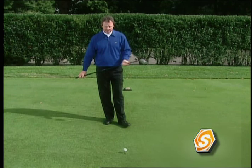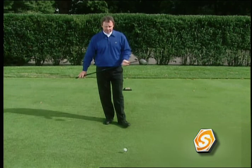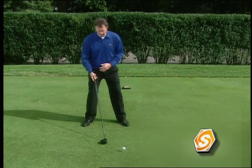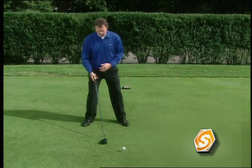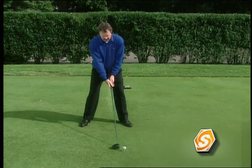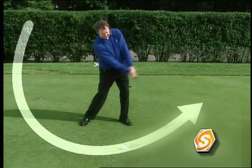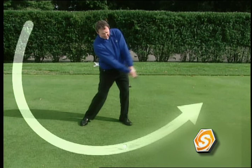For the setup: ball position is at the left heel, left instep, or left toe — somewhere well forward of center. The driver is the longest club in the bag, so the stance is wider — just slightly wider than your hips. You can see the ball is addressed at my instep. Because my triangle is hanging down in front of me, my hands are literally behind the golf ball. The great drivers of the ball have their hands behind, which ensures a blow that comes up through the ball, picking it off the tee and sending it down the fairway.